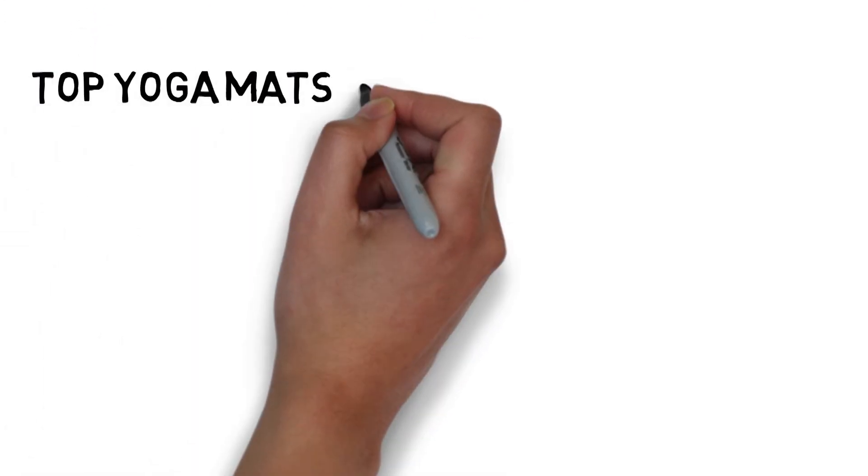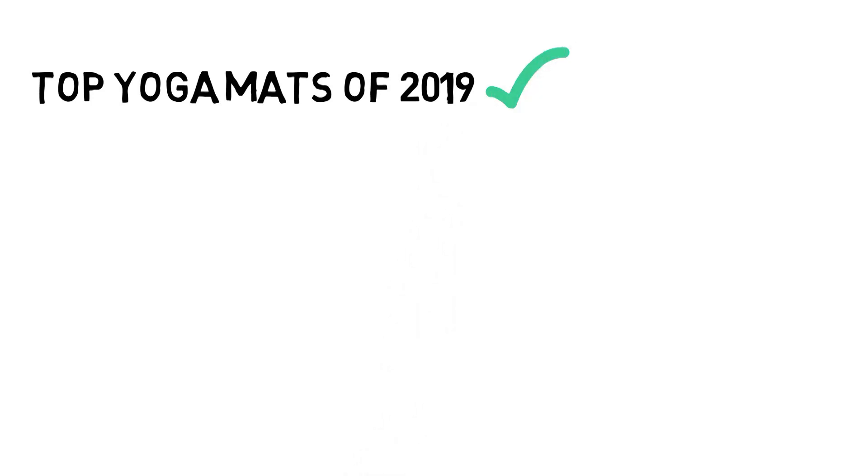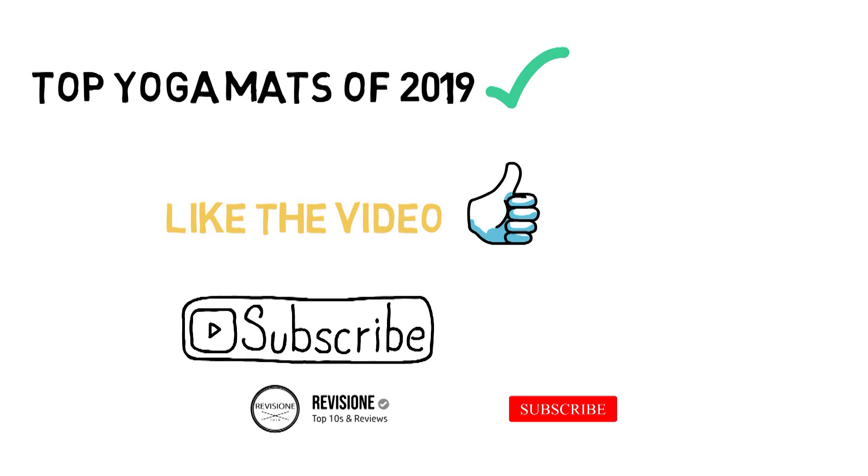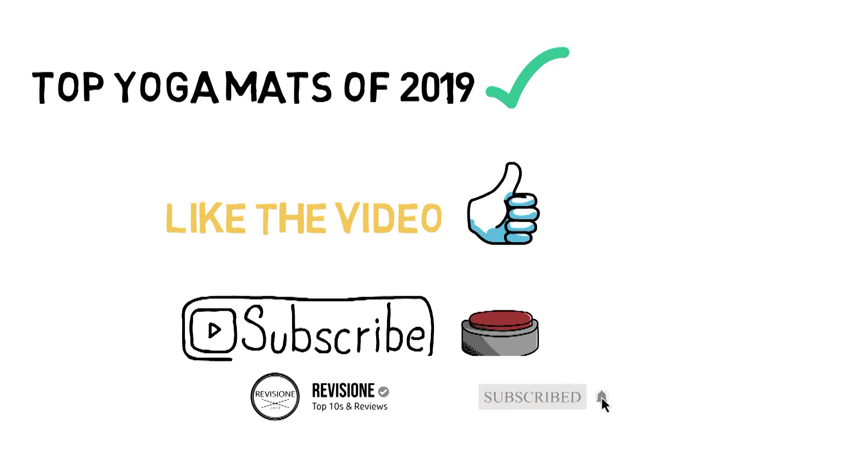So that sums up our top yoga mats of 2019. We hope you enjoyed. If you did, please leave a like on the video, and if you're new here, hit that subscribe button. Until next time, have a great day.